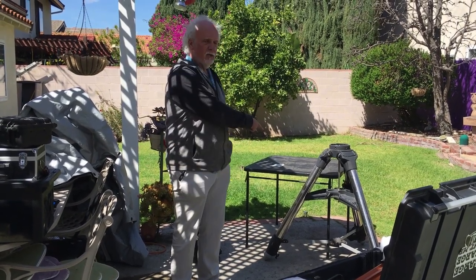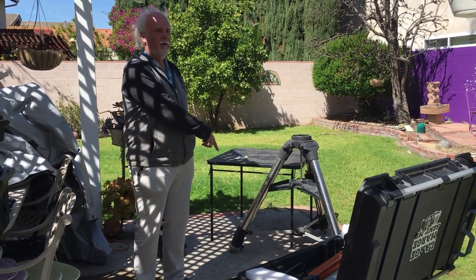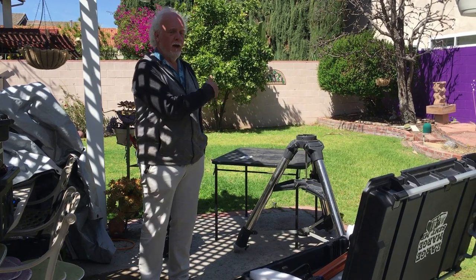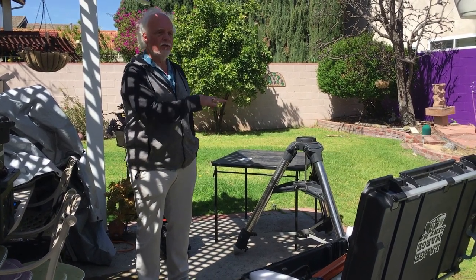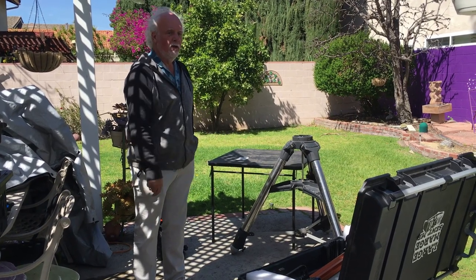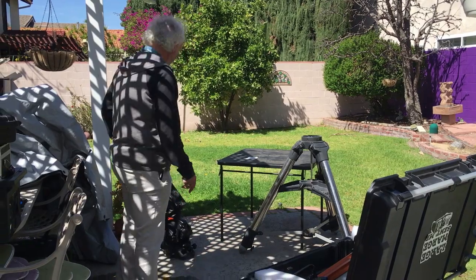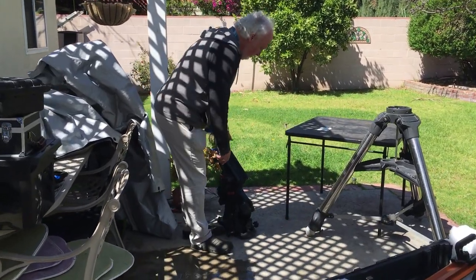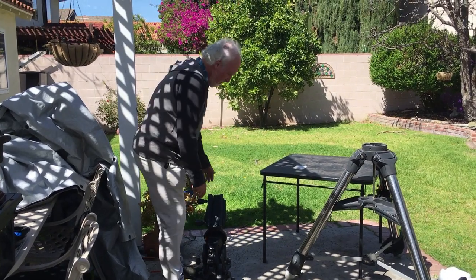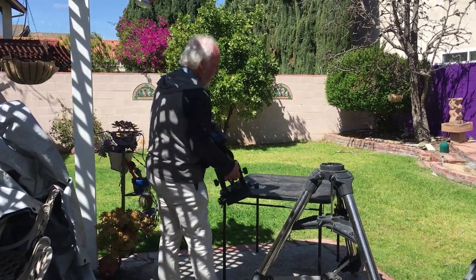Starting out, the tripod is set up — nothing unusual about that — on a concrete slab here. I'm going to show you how I put the mount on. We'll go through various little bits to show you the whole process and the modifications I did to the tube to allow this to occur. The first thing is simple: how in the world do you get the mount on there? It's 50-something pounds, but it's got lots of handle points, so it's easy to carry around.